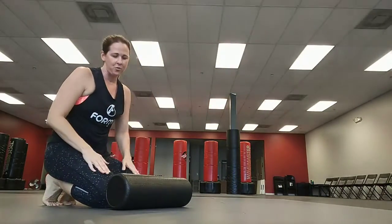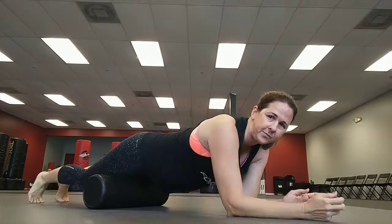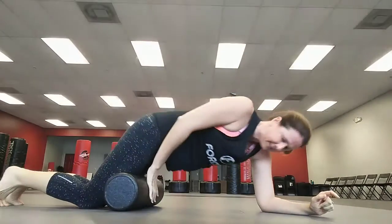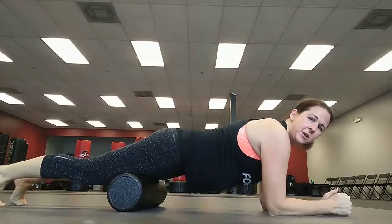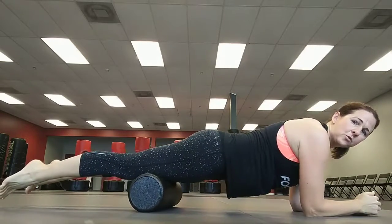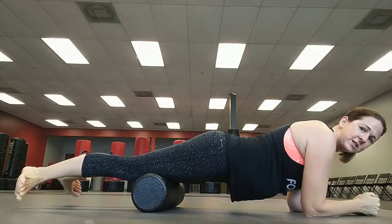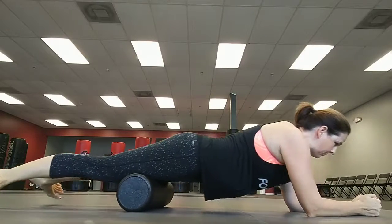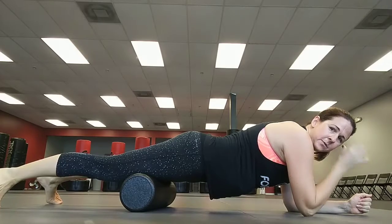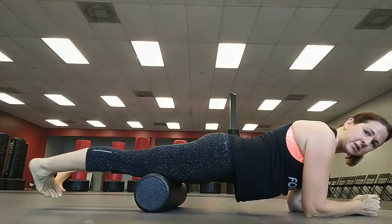The other one is your quadriceps. Lay on top of the foam roller — again, don't go to the knees. Make sure your core is nice and tight: think of yourself in a plank position, pulling the belly button back to the spine. We don't want to arch the back. Roll the quadriceps, and just like with the hamstrings and calves, I like to do my toes in different directions — turn toes out and roll up and down, then toes directly up, then turn toes in. If you find spots that hurt, sit on them.